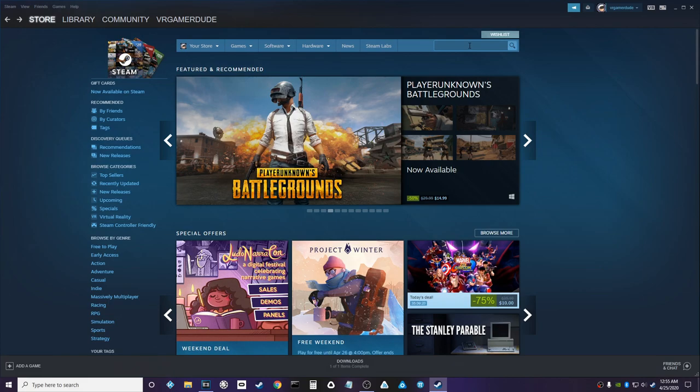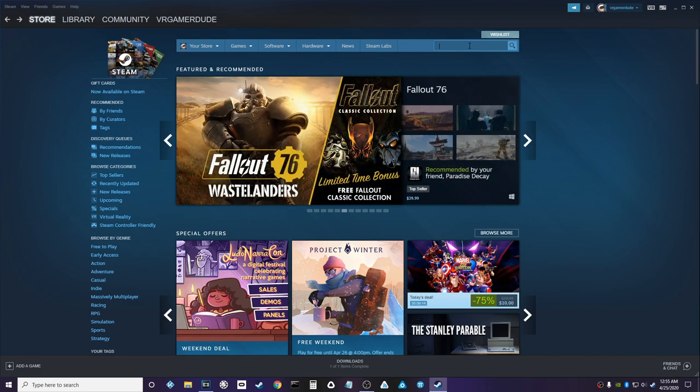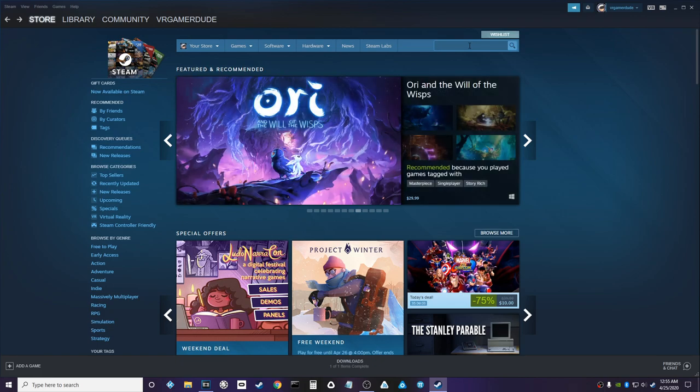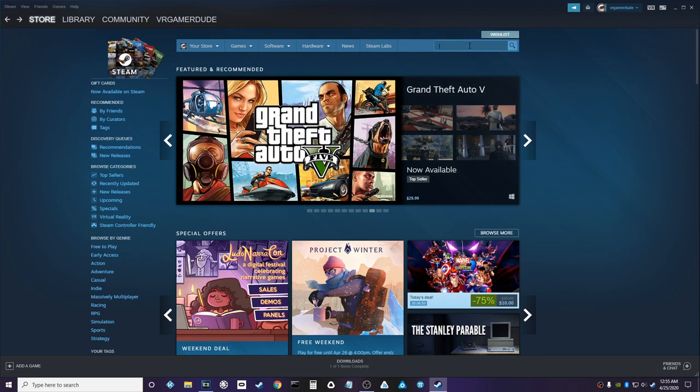All right, so the hardware is installed. Now, the last thing we need to do is get the software. Interestingly, where you would normally go to a manufacturer's website to get your drivers and software for a peripheral like this, not with Cybershoes. With Cybershoes, you actually get it from Steam — and that's the first time I've ever seen that. Props to Cybershoes, that's actually kind of cool.